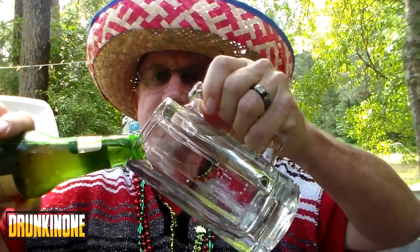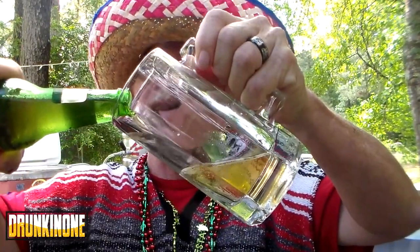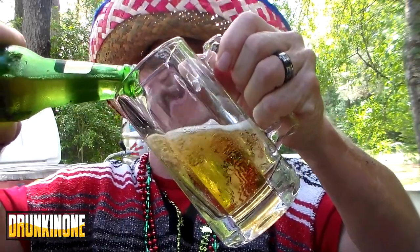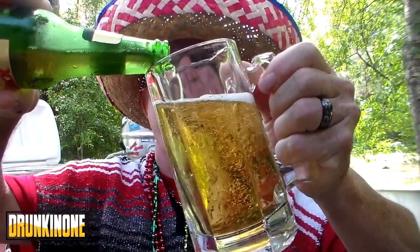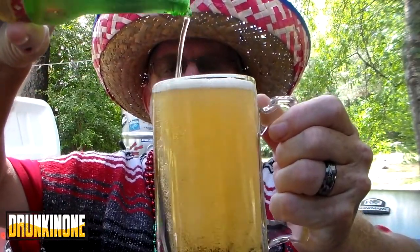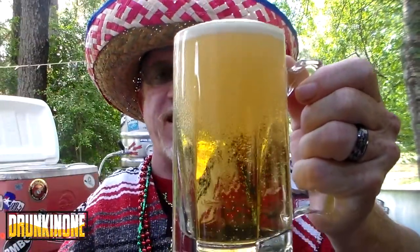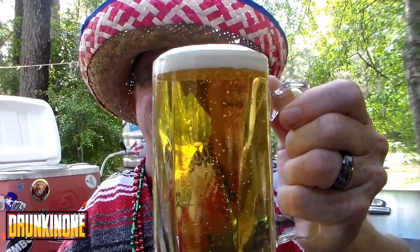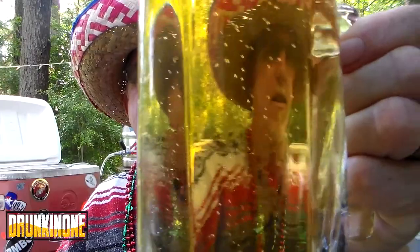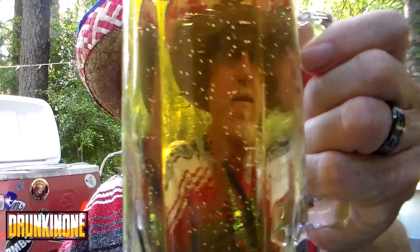We've got an hour of wait on the mash and then an hour of wait on the sparge — so what else you gonna do but have a couple of cold cervezas? Let me get a little head on it. Ain't that pretty — it looks just like the beer commercial, boys. Nice and clear like you'd expect — you can see my mug straight through it.